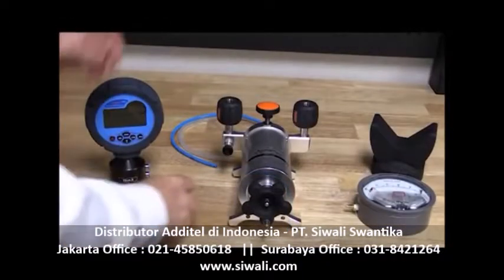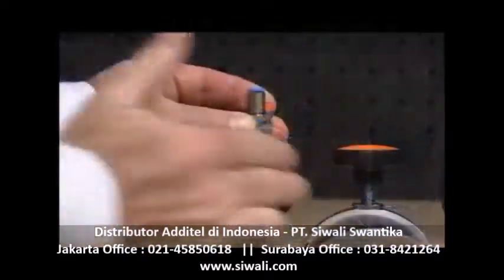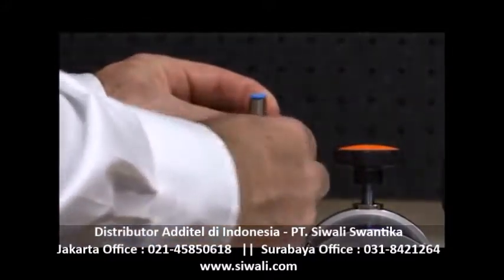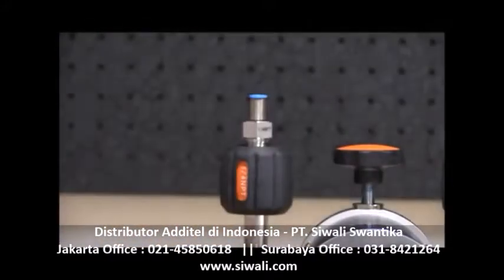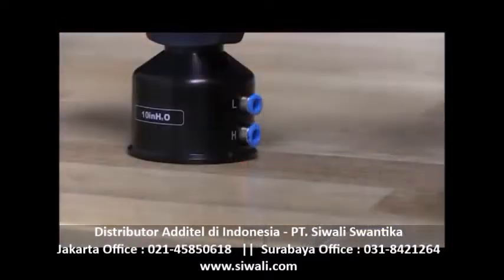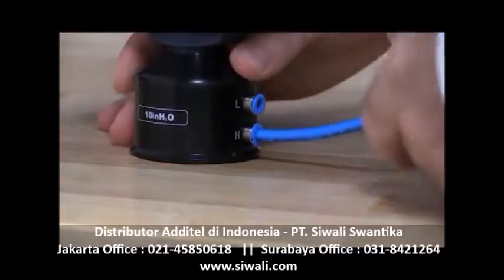For this method, we will connect the high ports for both the reference and the device under test, or DUT, to the 901 pump, leaving both low ports open to atmosphere. Most Atatel pumps come with easy-to-use hand-tight quick connectors that do not require the use of PTFE tape or wrenches.